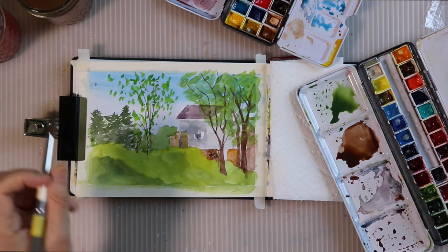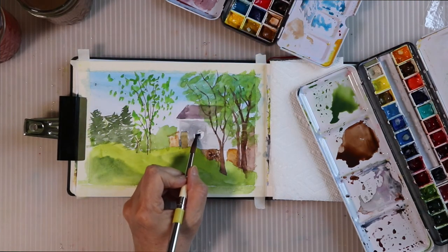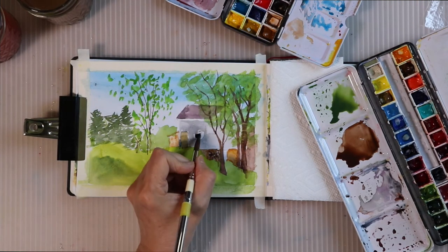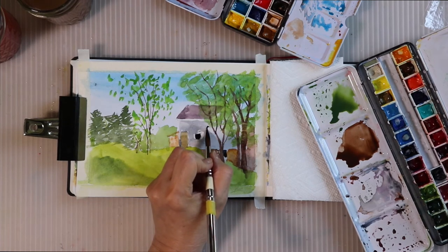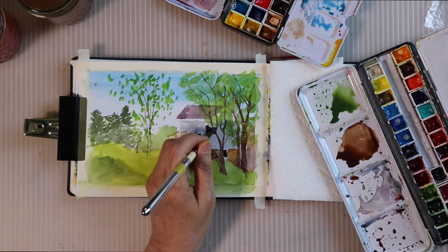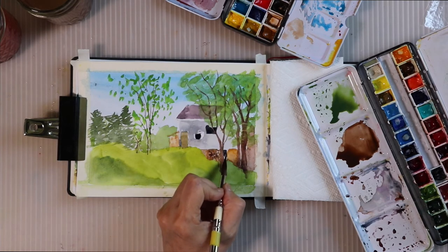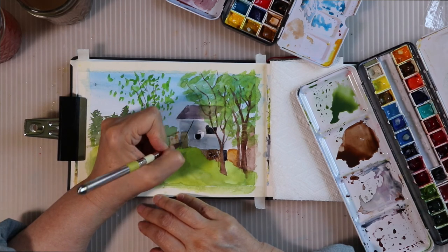Here's something else I've been learning — this window: I didn't use enough of a wash to make a square window. So I'm practicing just going in with the color and not going back in to fix anything, just let it be, because the colors will be more vibrant and natural if I don't mess with it — especially in a sketchbook.